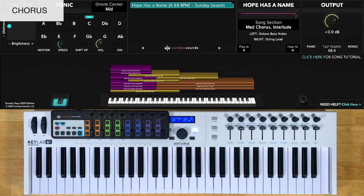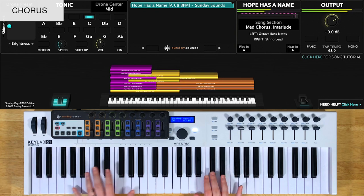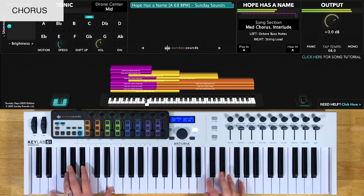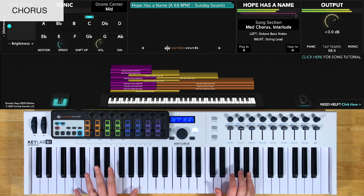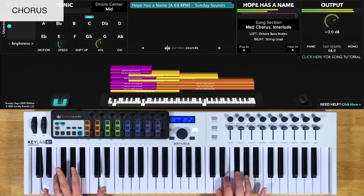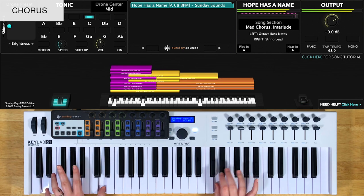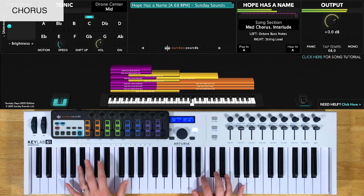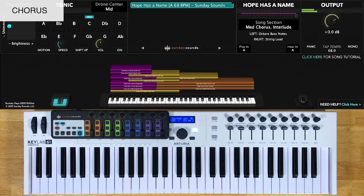Here's the medium chorus with both hands. This chorus then repeats right after it, and you can pretty much play everything the same way. In the recording, the very last line of the string lead jumps up an octave instead of going down, so I'll just show you that real quick.